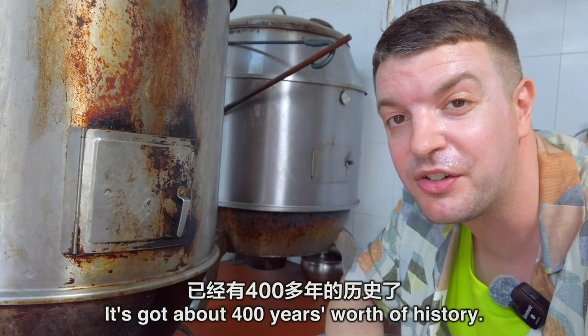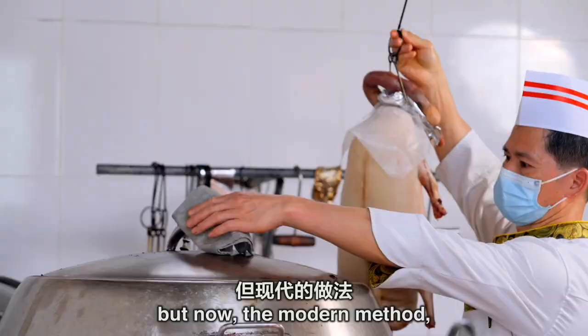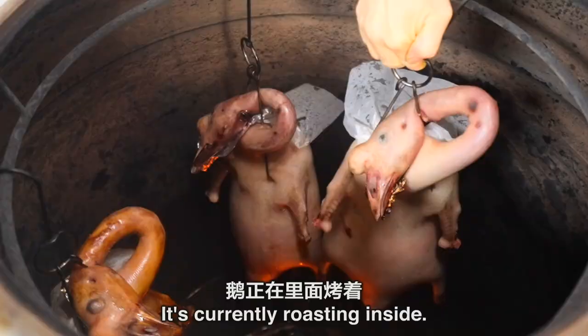It's got about 400 years worth of history. The ancient method was roasting the goose in a well, but now the modern method uses these huge steel stoves. Right now I'm going to open this up and take a quick look — it's currently roasting inside.